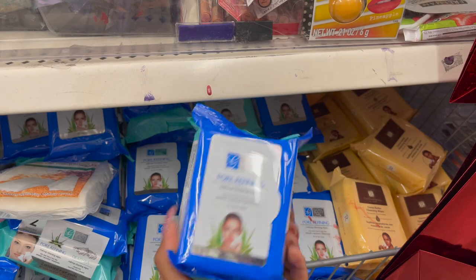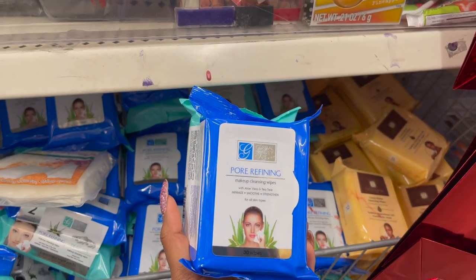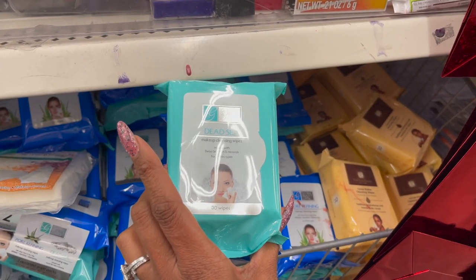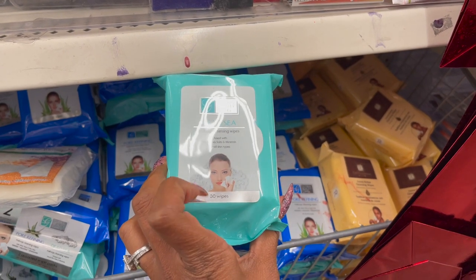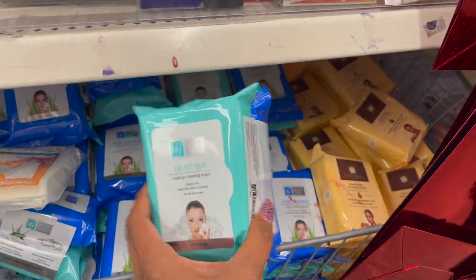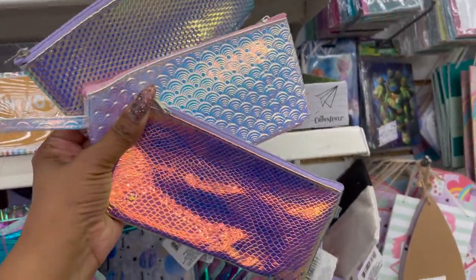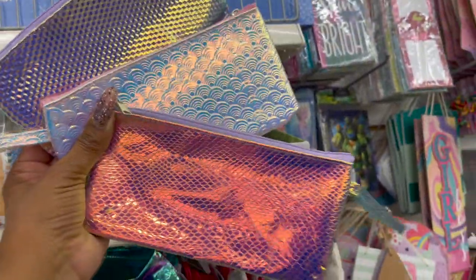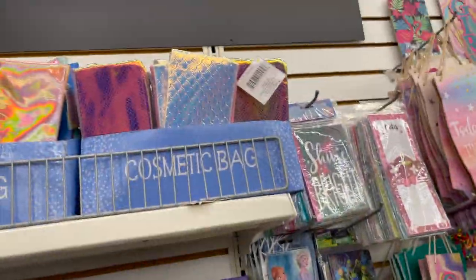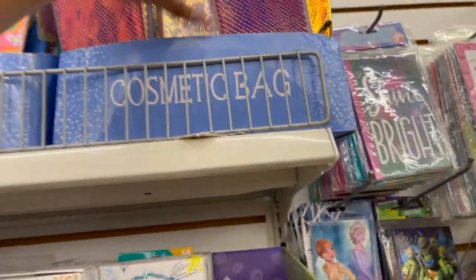A ton of new facial wipes coming into the Dollar Tree, guys — keep your eyes open. Another Global Beauty Care Pore Refining Makeup Cleansing Wipes, and then Dead Sea Makeup Cleansing Wipes infused with Dead Sea salts and minerals for all skin types — you get 60 wipes for a dollar. These are really cute — they're like iridescent, mermaid-looking little cosmetic bags in three different styles. Plenty to pick and choose from.